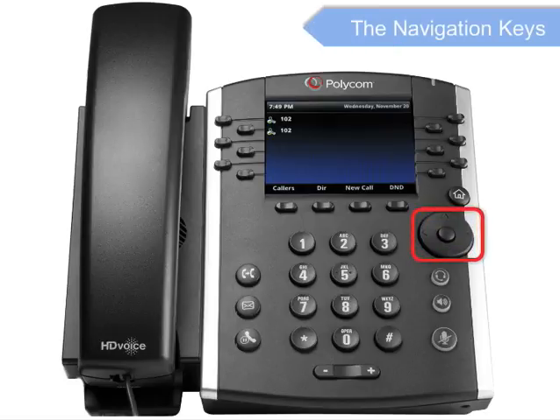These are the navigation keys. By pressing left or right, up or down, you can scroll through the options and lists on the display. To select an item, press the Select button — the button in the center of the four-way navigation keys.